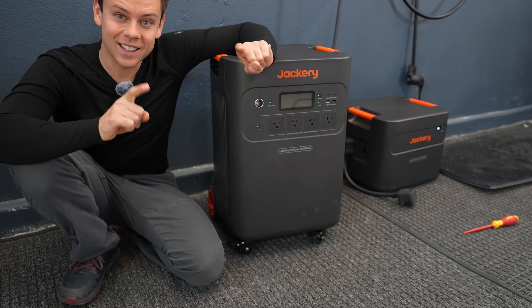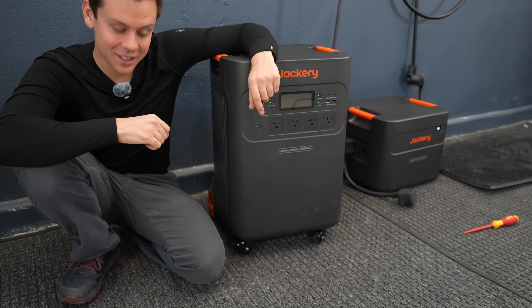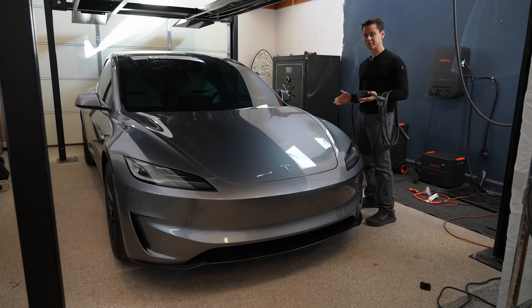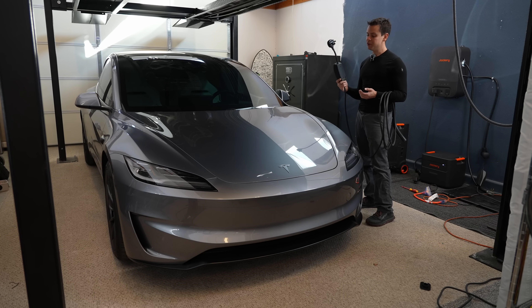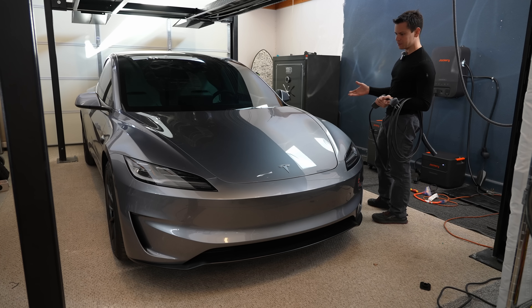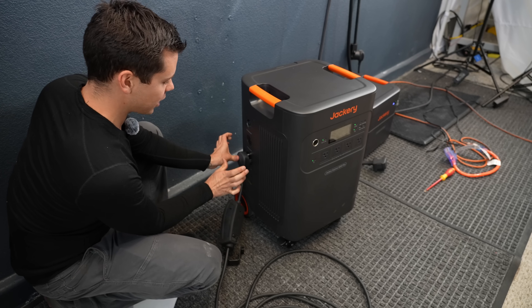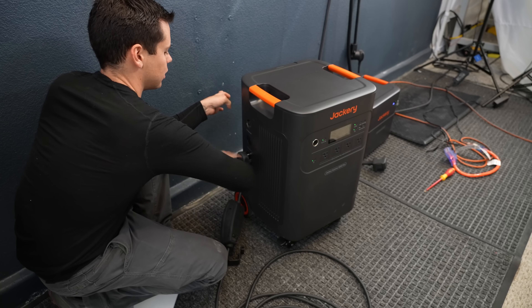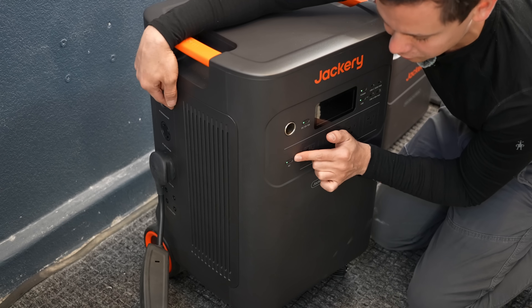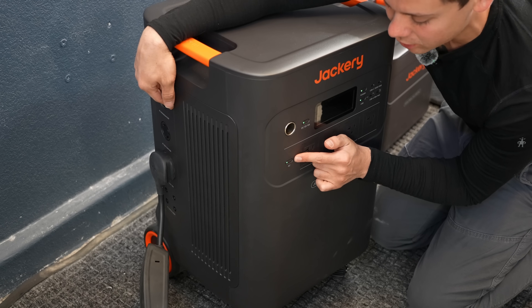The first test is a load test with an electric vehicle — the new Tesla Model 3 Performance. It plugs in on the side; watch your hands as it can shock you. To activate the outlets you have to turn on the AC switch.